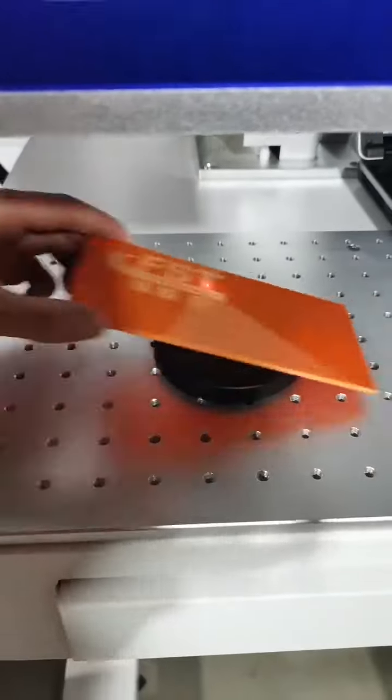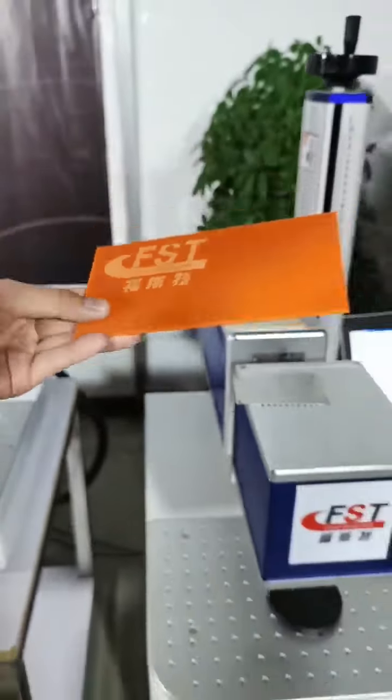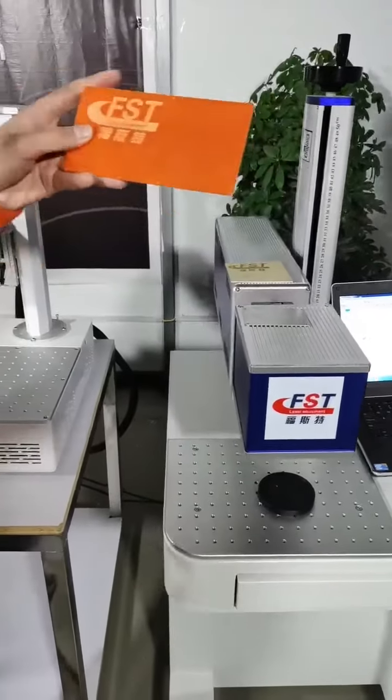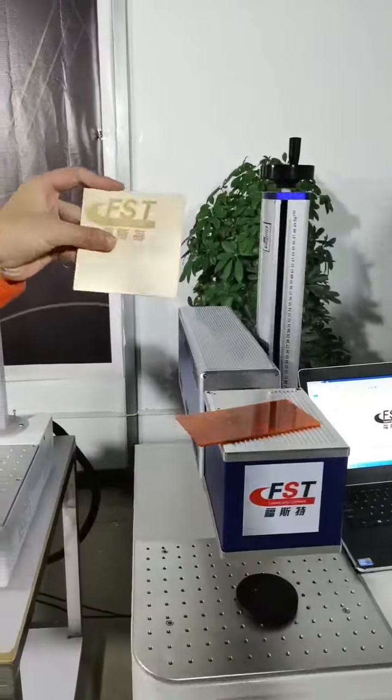You can see this picture. If you want to mark the acrylic, this is very perfect. And the wood is very perfect too.